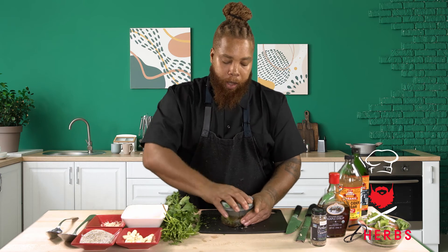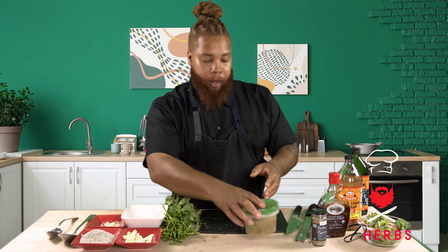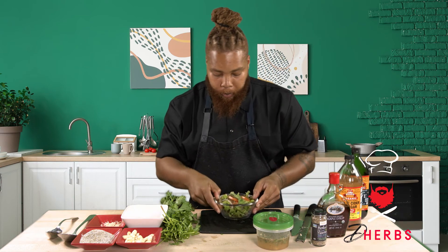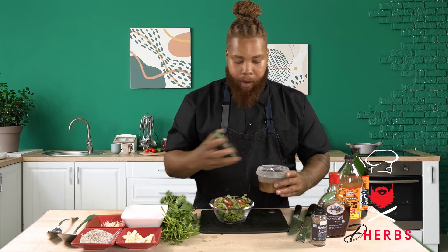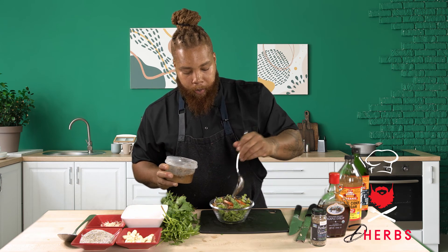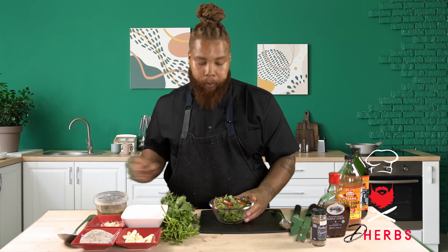Super simple — just going to give that a shake. And now we're ready to dress our salad. This raw vegan Italian dressing is going to have a shelf life of three to five days. You can see it has those nice hearty herbs from the dried seasoning — about a tablespoon and a half. Delicious.